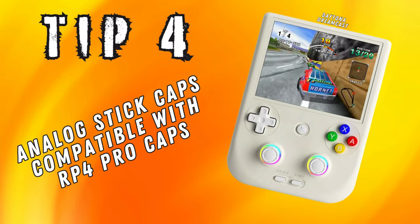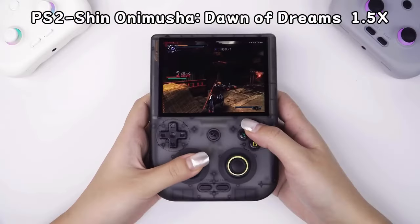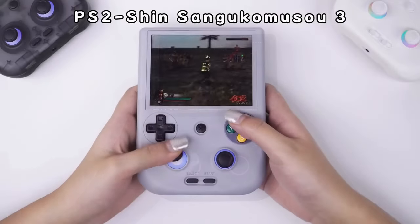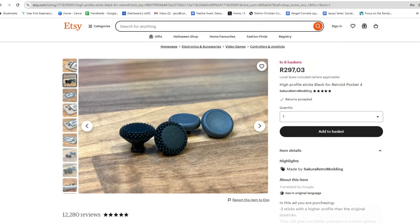Speaking of the analog sticks, another great tip is that the caps on top of the sticks can pop right off and seem to be of the same design as those on the RetroArch Pocket 4 Pro. So you can actually swap them out as they come right off just by pulling up on them. Alternatively, you can order 3D printed caps that were designed for the RP4 Pro, as they should work on the 406V as well. There is a shop on Etsy called Secure Retro Modding that sells these if you want to get some — I will leave a link in the description below.